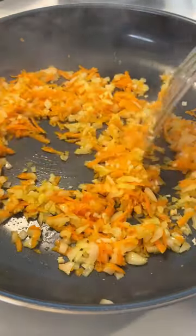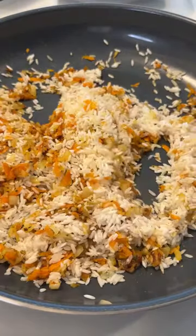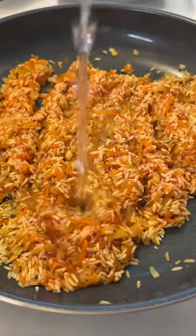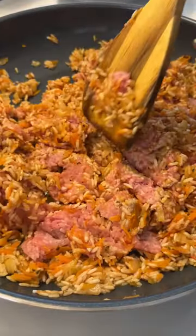In the meantime, sauté onions, grated carrot, and garlic. Add seasonings and measure with your heart. Stir in between each ingredient. Add the uncooked rice, tomato sauce, and water. Take it off the heat and add in the minced meat. Make sure it's mixed really well together.